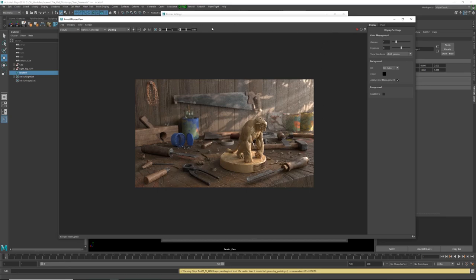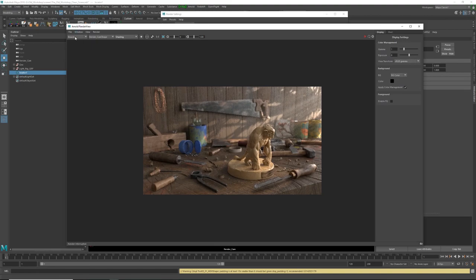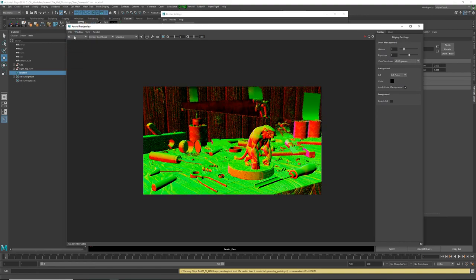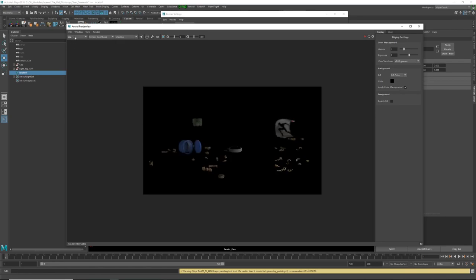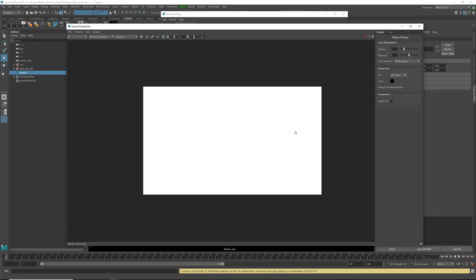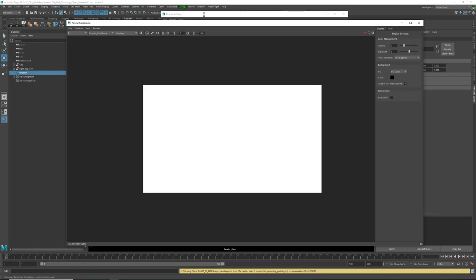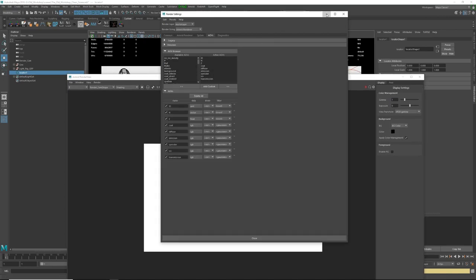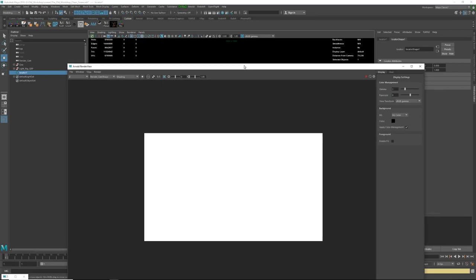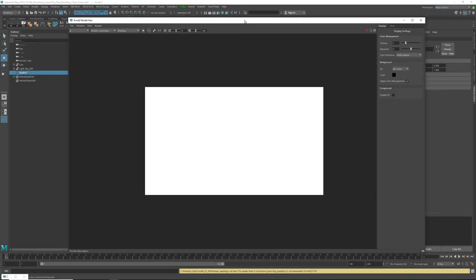I do have some AOVs turned on which will render automatically. In the Arnold Render View — not the Maya Render View — you're gonna see all the render outputs. These are used for compositing: the volumetric, specular, SSS, and all that kind of stuff. One thing to note about Z passes in Arnold: you won't be able to see the Z depth by default.